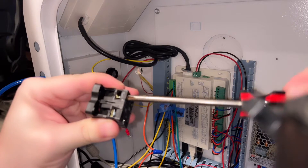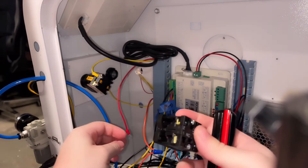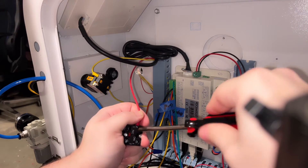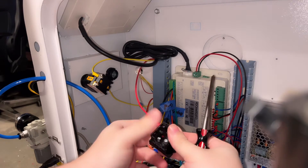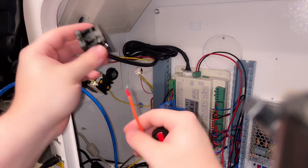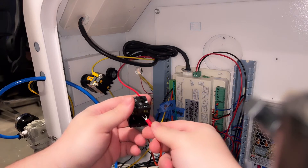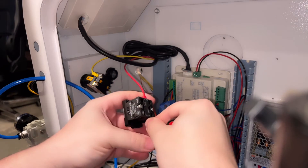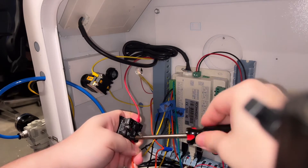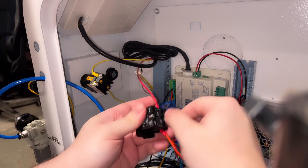Now we have to switch the wires over to the new back end of the e-stop. These are just pass-throughs — part of the same circuit. It's not a positive, negative, common, or ground. What it's doing is breaking the connection so it's not completing the circuit. It doesn't matter which orientation the wires go on, you just need to have one on the correct side and the other on the correct side. Emergency stops generally have either two or four wire inlets — each set lets you cut power to one or two objects on separate circuits. As long as the wires are on the correct half, labeled one and two, you're good to go. I'm doing this with the power completely turned off and the machine unplugged.